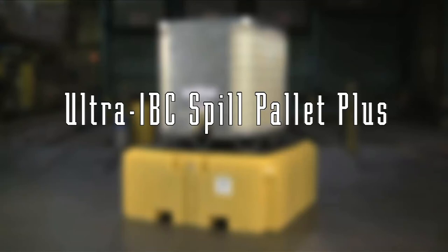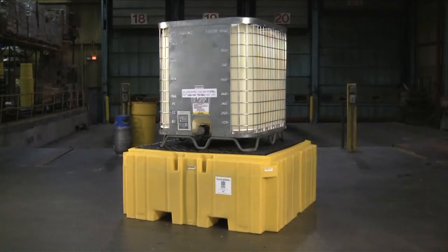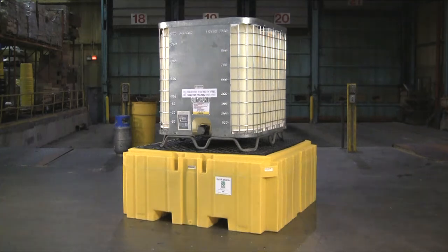The Ultra IBC Spill Pallet Plus provides economical and effective spill containment for totes, tanks, and IBCs, or intermediate bulk containers. The 360-gallon sump provides enough containment to meet or exceed SPCC and EPA container storage regulations.